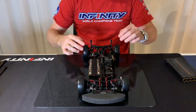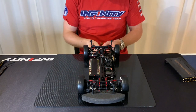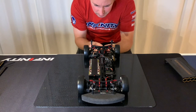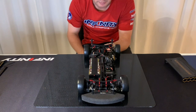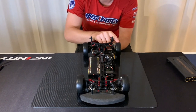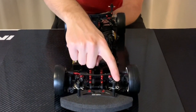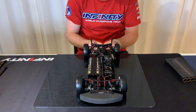Then I put the car on the board. I take a screwdriver and put it in the center of the rear and lift it up. Then you want to check that the wheels touch the board at the same time. If for example this wheel is touching a little bit earlier, then you want to loosen this spring. Then I check again with the screwdriver that it's the same.